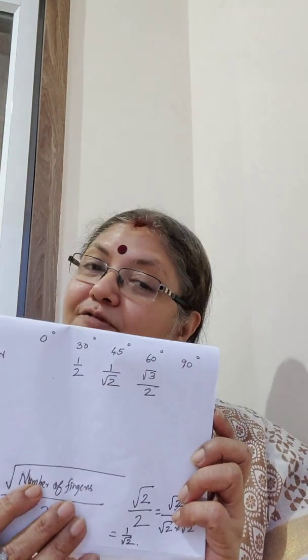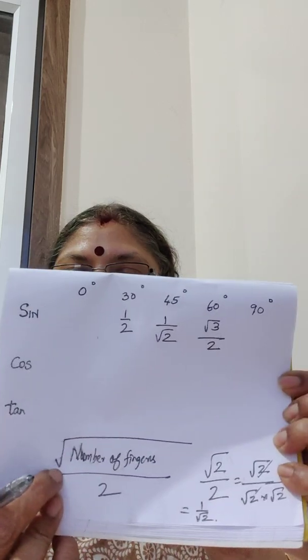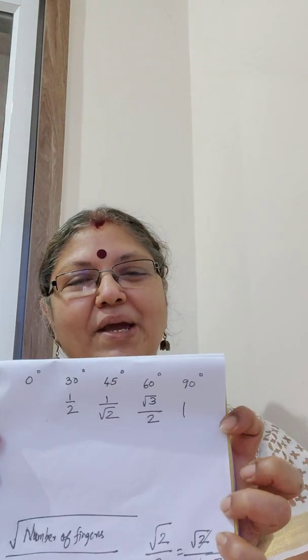Now we are left with sin 90 and sin 0. For sin 90, close the 90-degree finger — that's the little finger. How many fingers on the thumb side? 1, 2, 3, 4 — four fingers. Square root of 4 is 2, and 2 divided by 2 is 1. So sin 90 is 1. For sin 0, close the thumb finger. How many fingers on the thumb side? Zero. So it becomes square root of 0 divided by 2, which is 0. Sin 0 is 0.